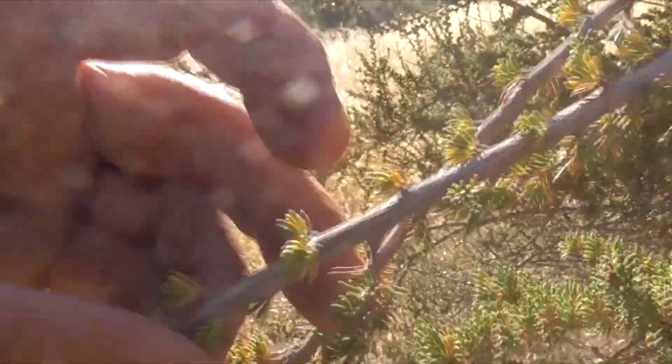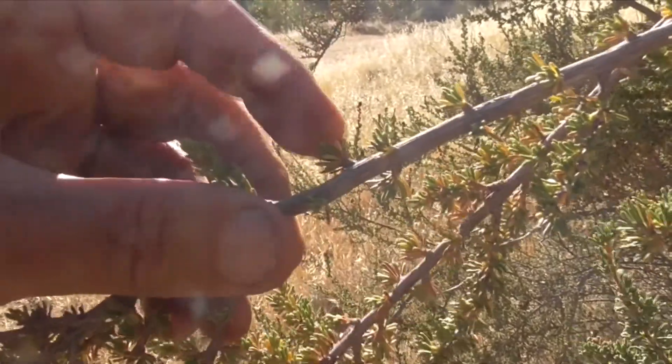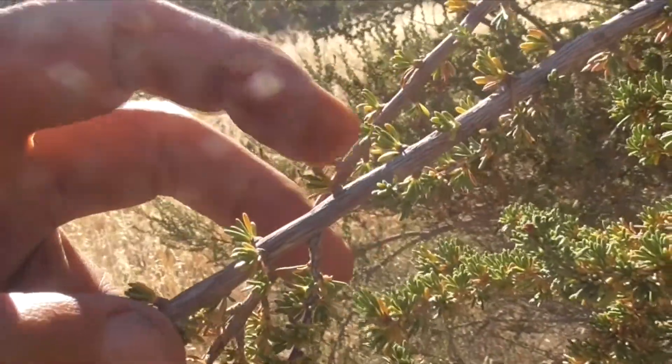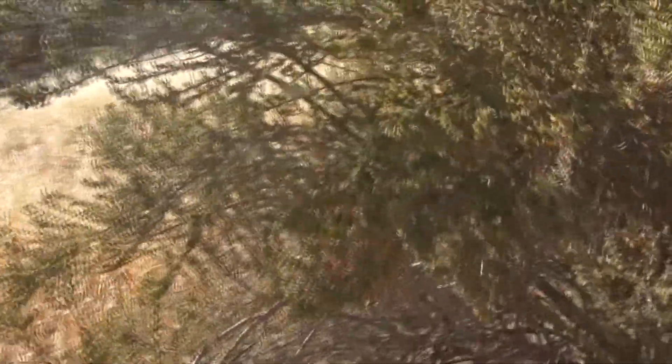They kind of spiral up the stem in bundles — bundle, bundle, bundle. Almost like a California buckwheat, right? The bundles and fascicles are clusters. A cluster is called a fascicle. That's how you get the species name, fasciculatum.